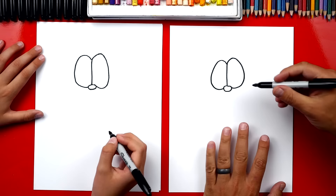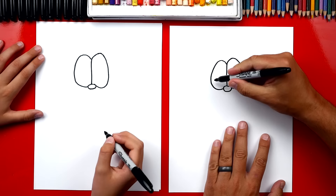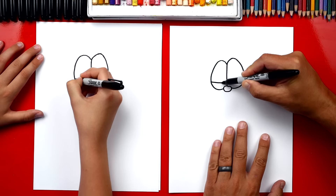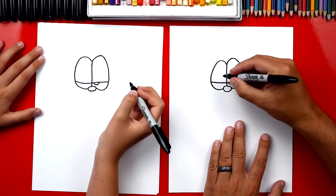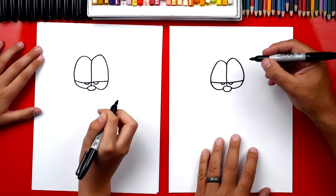Then we're gonna draw a curve. He always has his eyelids low. He looks like he's upset at something always. So we're gonna draw a curve that goes all the way across both eyes. Then we're gonna draw his pupils — little curves underneath his eyelid on both sides — and we're gonna draw them close to the middle of his eyes. Then let's color in the eyes.